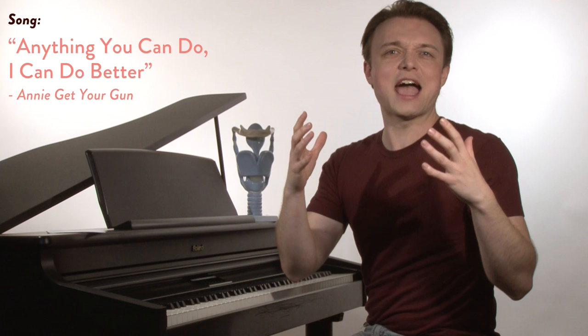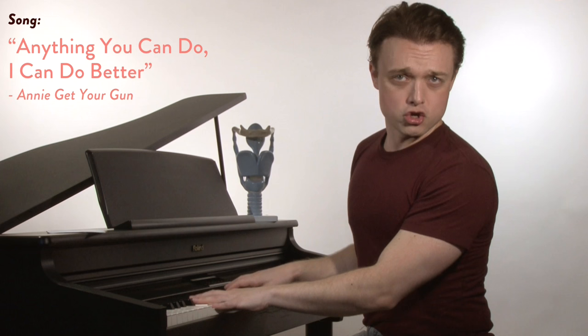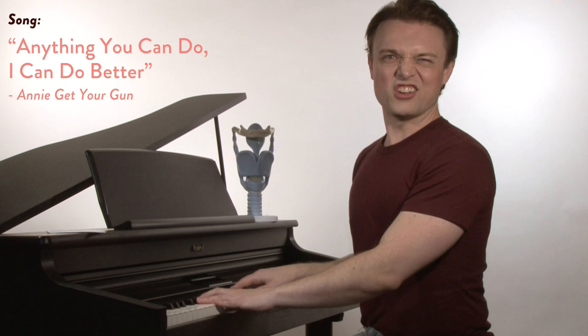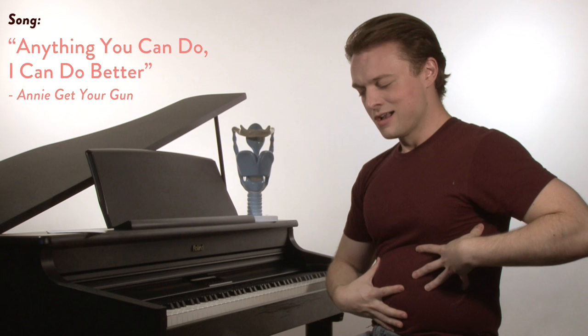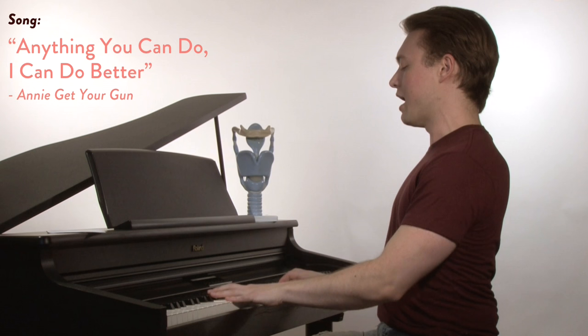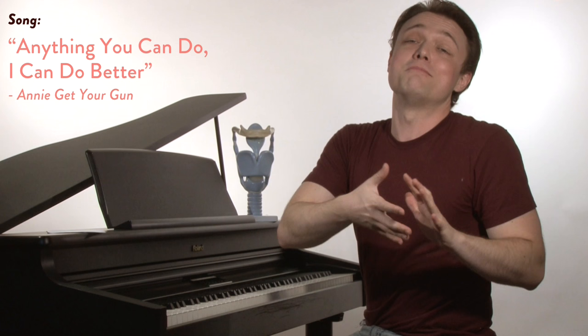So we're going to look at a song that demonstrates maximum diaphragmatic efficiency. I came up with a fun one — this is 'Anything You Can Do' from Annie Get Your Gun. Any note you can hold, I can hold longer. I can hold any note longer than you. No, you can't. Yes, I can. No, you can't. Yes, I can. Yes, I can. Ribs, belly. Yes, I can. It's just a silly song, but you can see that takes maximum diaphragmatic efficiency to hold those notes.